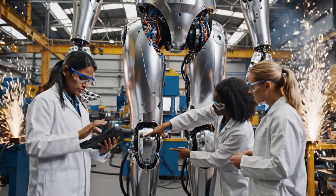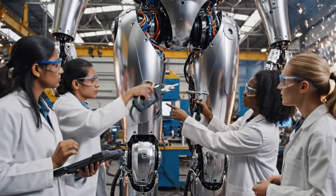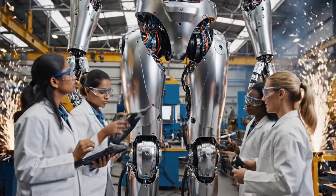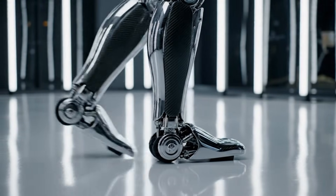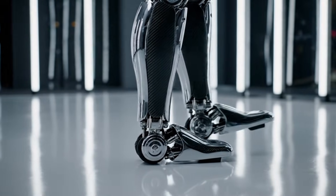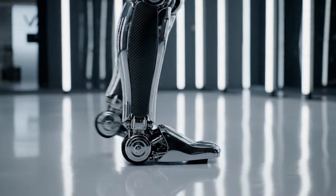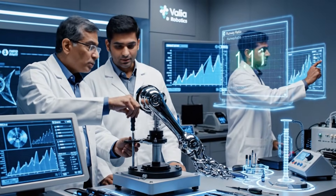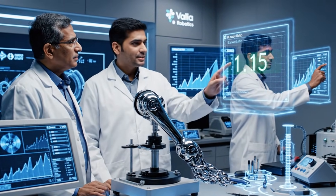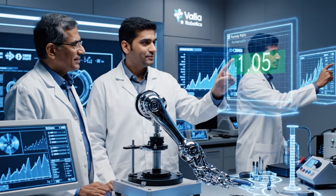We need to ensure the lumbar curve meets the elegance index — data confirms optimal alignment. The hip plating is secured. Check the alignment on your screen, Character AP. Looks good from here. The runway ratio reading is holding steady at 1.05. Looks good.